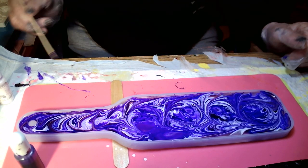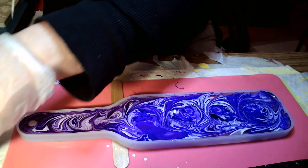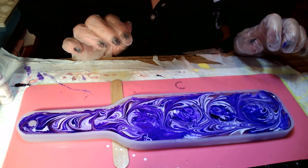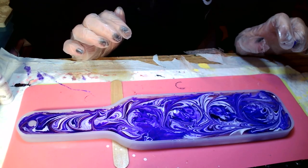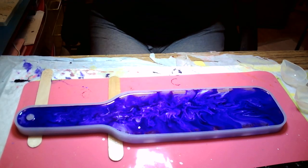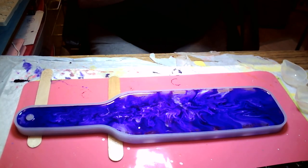That's all I'm doing. All right babies, I'll be back in a few hours and I'm going to mix up some more resin and fill it on up. It just needs a little bit more to be full. We'll be back. See ya. Okay babies, we're back.